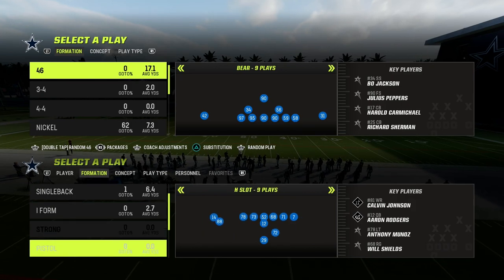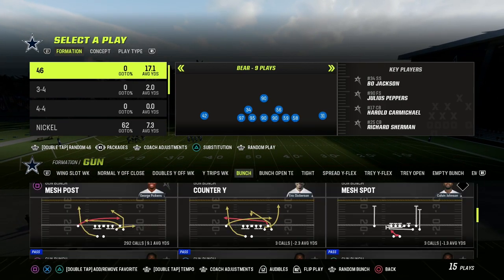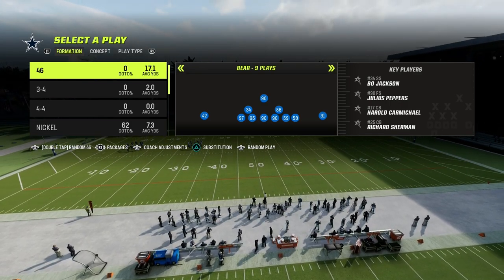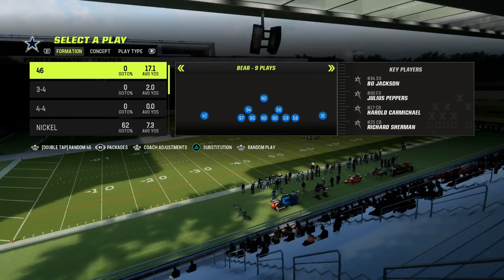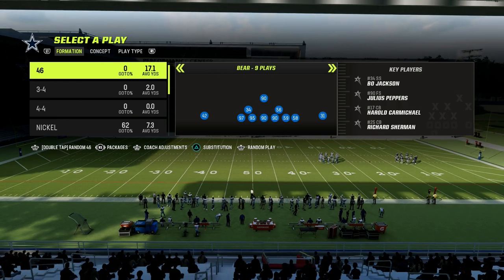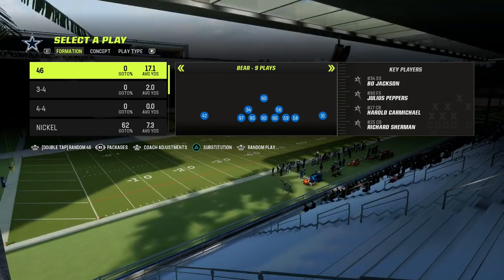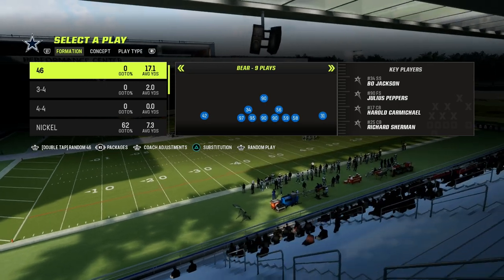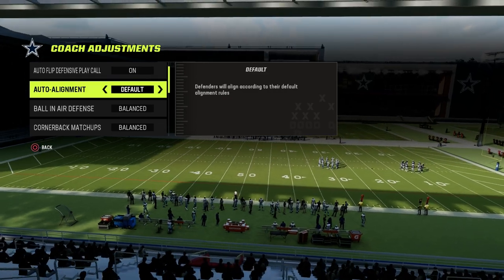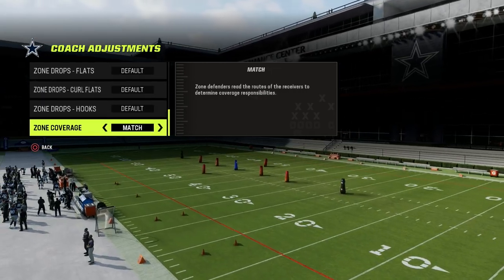I wanted to talk today about a simple defense that I really like out of match. It is a match coverage concept out of dollar. It's really good because you can create quarters coverage within dollar. One of the biggest drawbacks to running dollar is its lack of match coverages, but this solution I'm about to show you will give you a lot of success. For coaching adjustments when you run dollar, it's best to put auto alignment on base and put zone coverage on match.